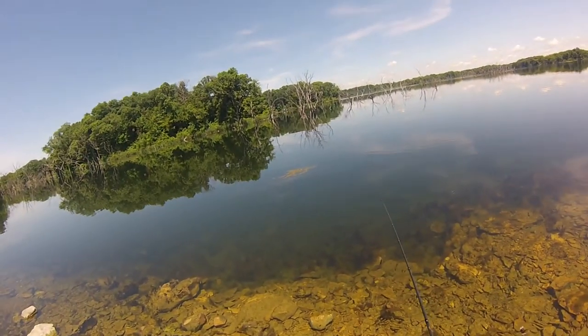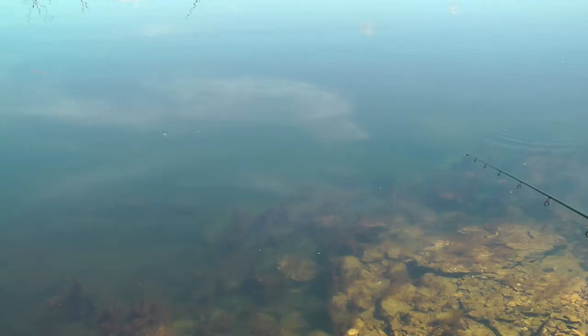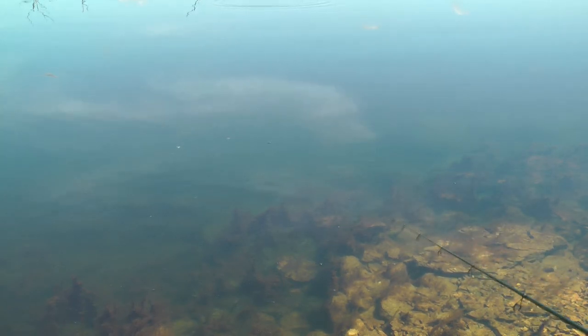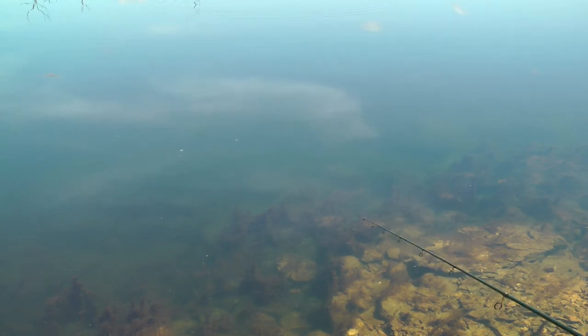That is beautiful. It even came through the weeds nice, a lot of little fish following it in. Just one of those high sky bluebird days. Let me give this one more go out here, a couple of speed changes.